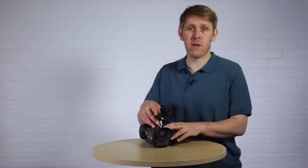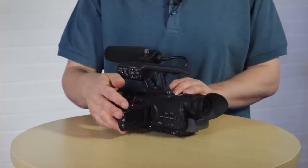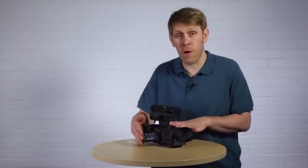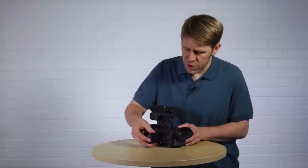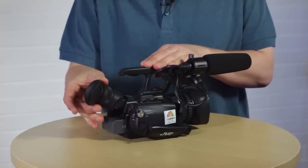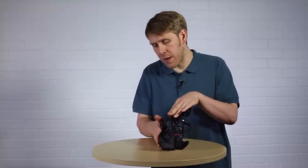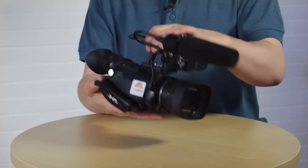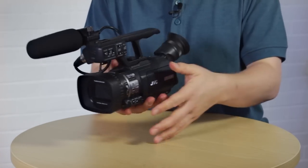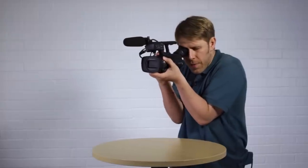The LCD monitor is your main viewfinder and that's what most people use when composing shots. But you also have the option of using the eyepiece — remember to pull it out before you try to tilt it up. The eyepiece is especially useful when filming outside and the LCD monitor is washed out by sunlight, and closing the LCD monitor when you're running low on battery will also save power. If you're shooting handheld, using the eyepiece gives you a third point of contact so you can brace the camera and get a smoother, steadier shot.